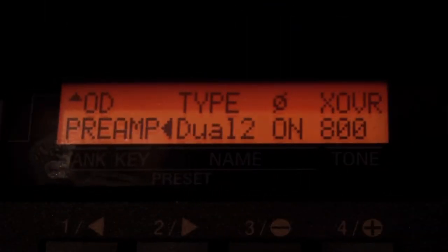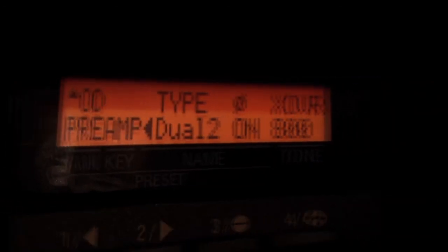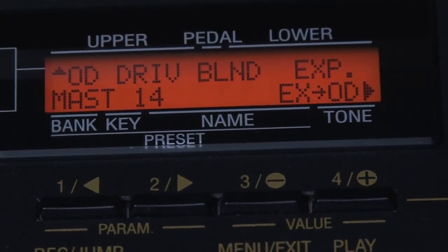If you then cursor across again to the preamp, it gives you the type of valve layout. This is what I would generally use: Dual 2, with a crossover of 800 cycles. 800 cycles is a Leslie crossover — no other reason, it just seems to give a good sound.